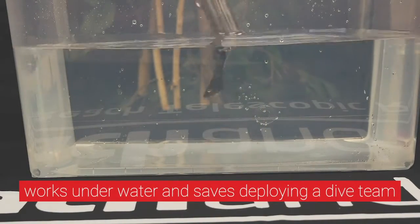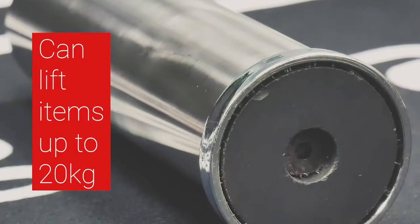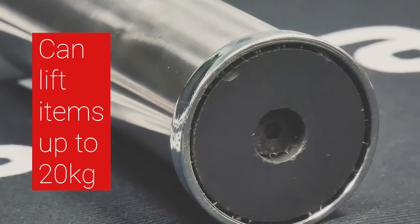Safely recover stashed weapons from riverbeds without the need of a dive team. The Magnet Attachment is capable of lifting items of up to 20kg in weight.